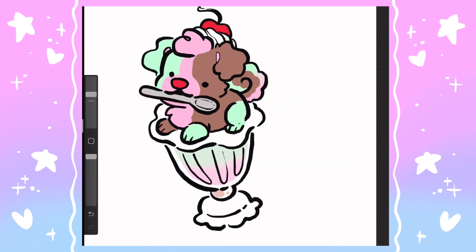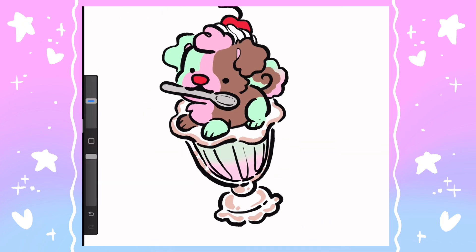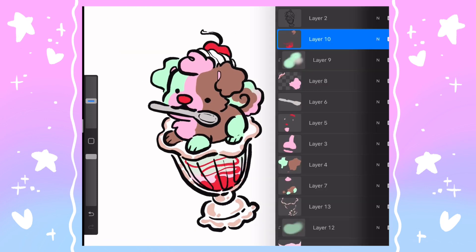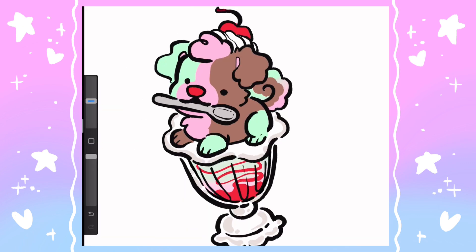So I decided to include the cherry in their little nose as well as on the top of their head with some whipped cream. To me, spumoni and its origins seem kind of fancy — gelato-adjacent — so I decided to put this one in a fancy little glass ice cream cup. I also added that red syrup in the bottom just to add a little more of the cherry essence to the piece.